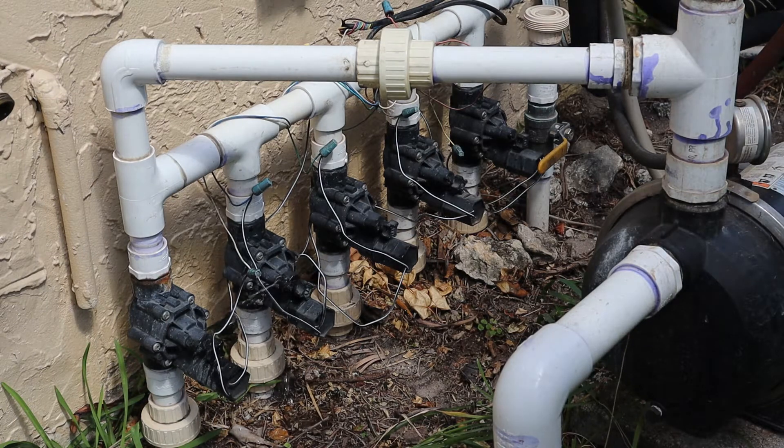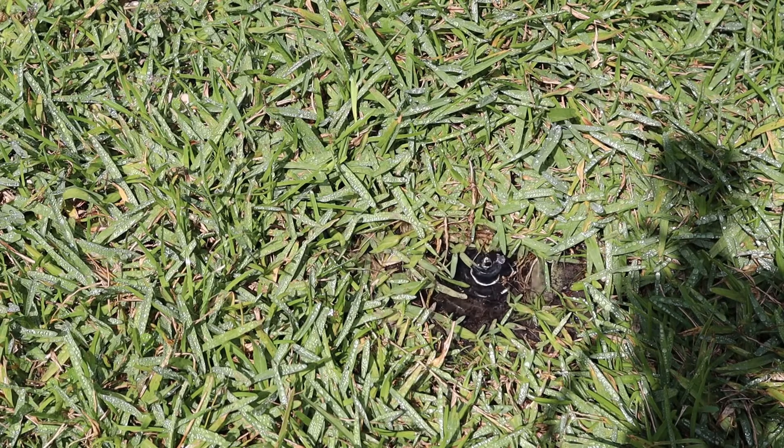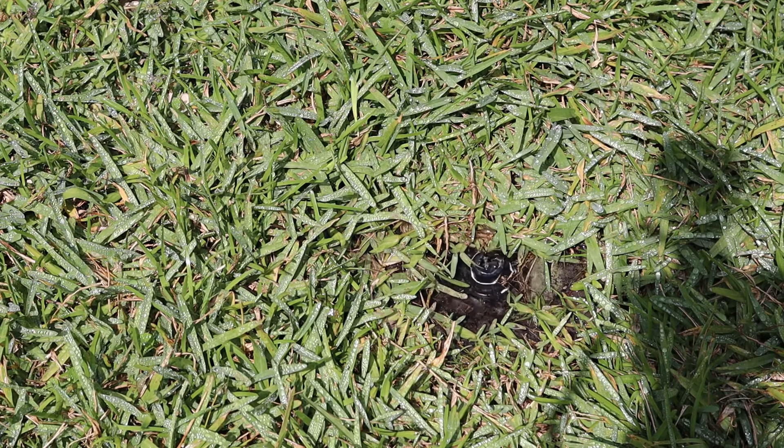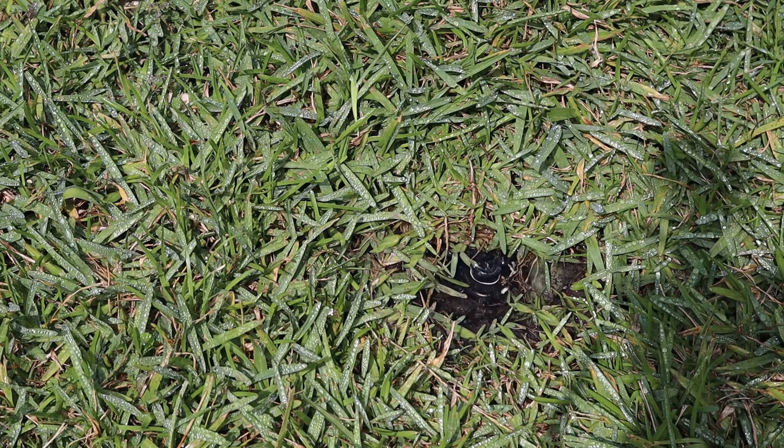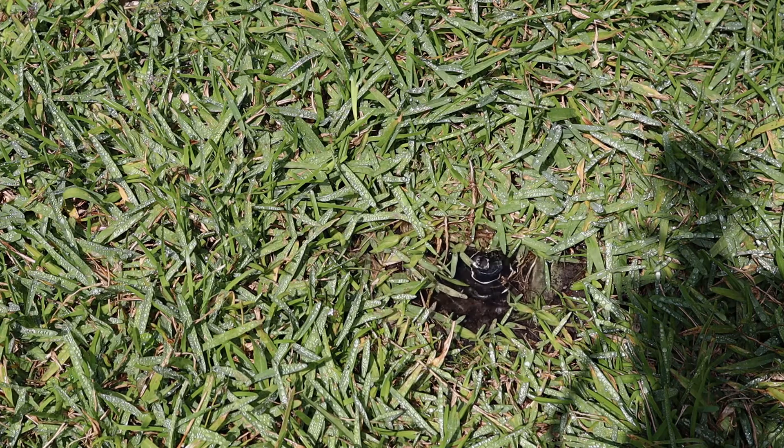I left that bleeder screw open for about a minute and switched to another zone. The pump is still on but notice we're still leaking water, so that didn't fix the problem. Another thing you could try is disconnecting the electrical power from the solenoid, just to make sure your timer isn't accidentally sending voltage to that solenoid. I tried that already — disconnected one of the two wires — same problem. So I think we actually have a mechanical problem inside that valve.